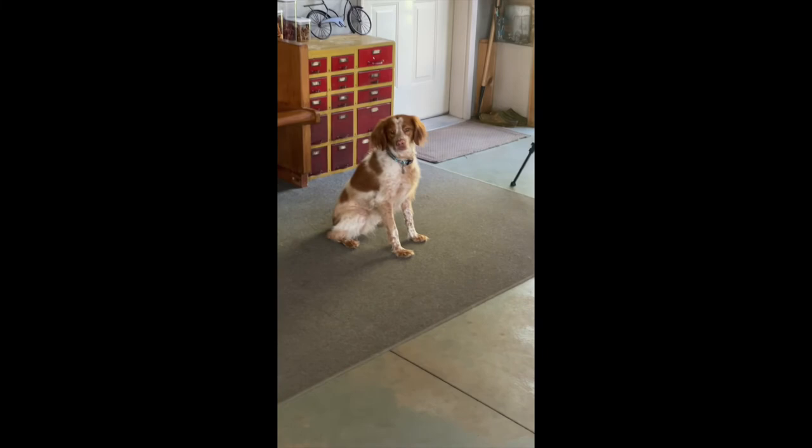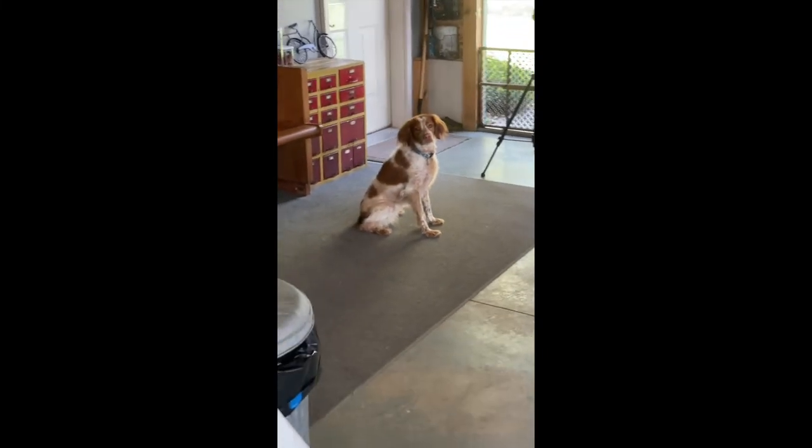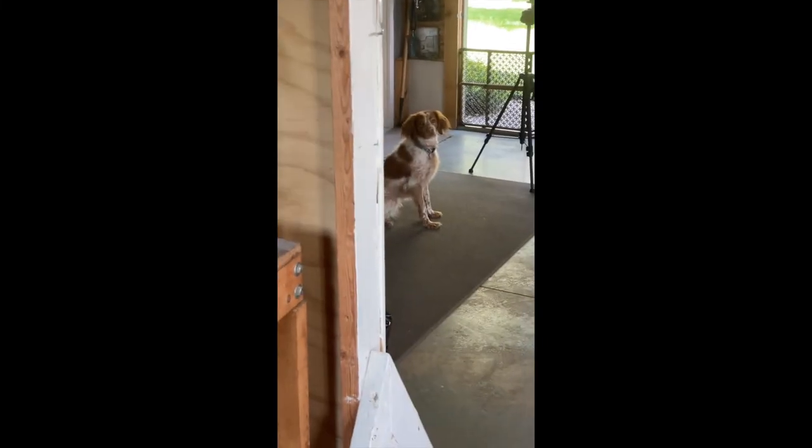The next step is to hide the toy just out of view of your dog. You may need to attach them to something so they don't follow you.